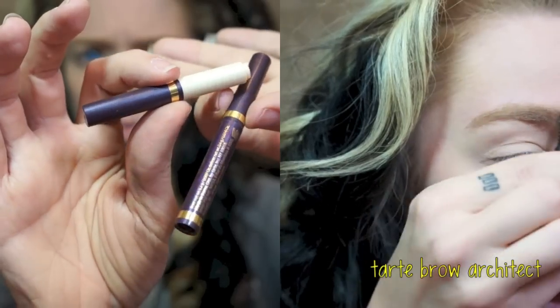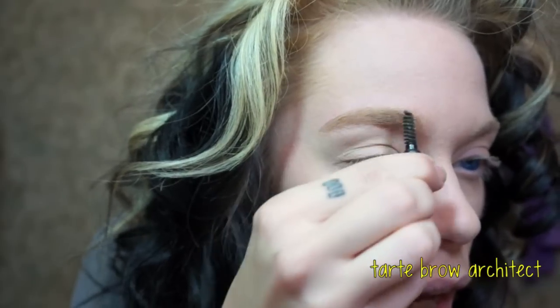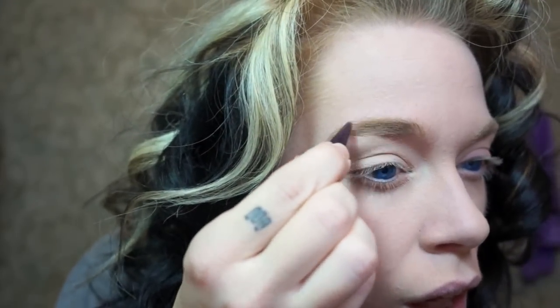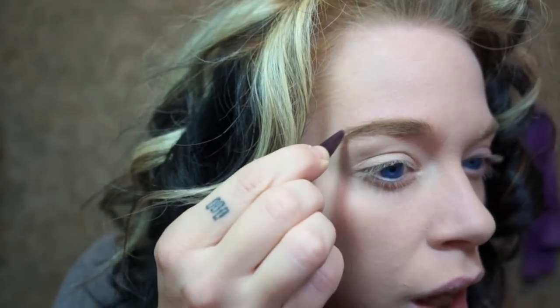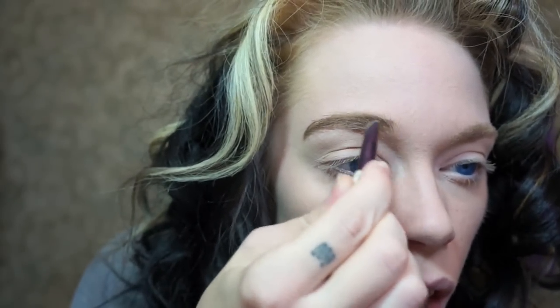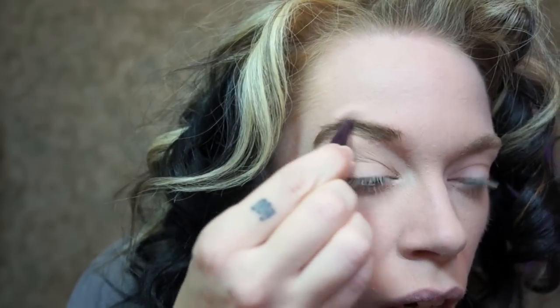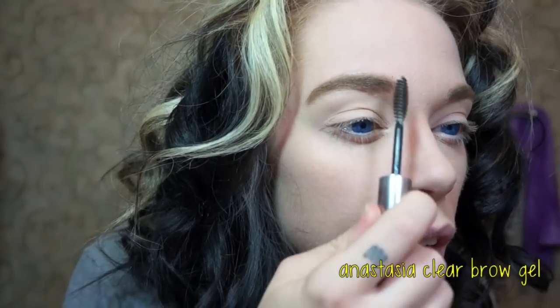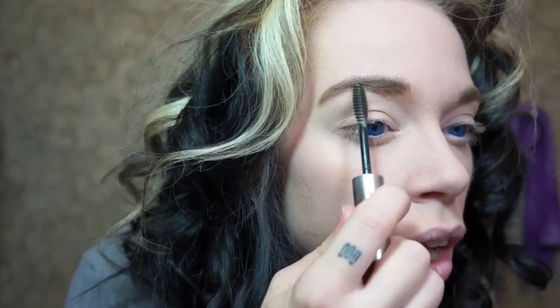Next, I need to fix my crazy brows. I'm going to start by using the Brow Architect comb side and then fill them in with the Brow Architect brow pencil. I've got thick eyebrows so I'm doing them very meticulously and slowly. They're looking so sassy. Then I'm going to set them with my Anastasia Clear Brow Gel — probably any clear brow gel would do the same thing. And there, my brows are done.